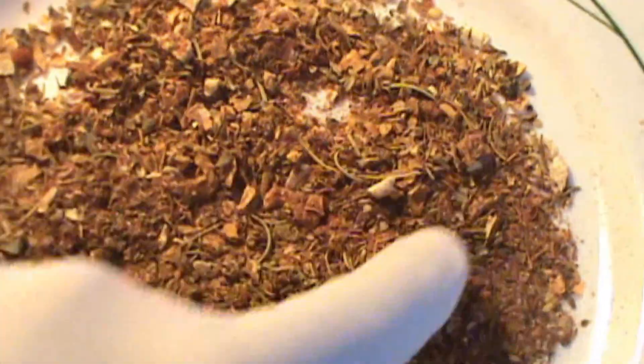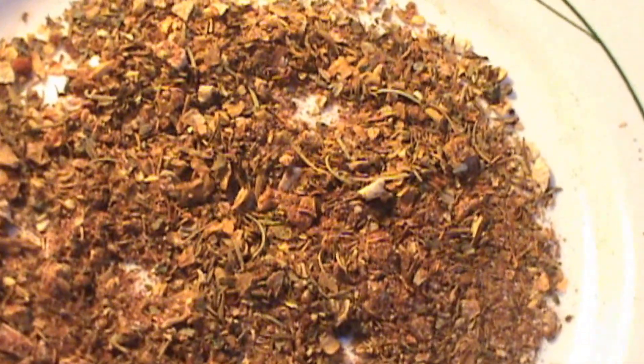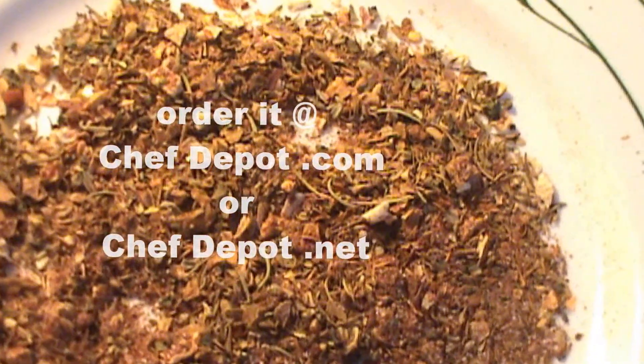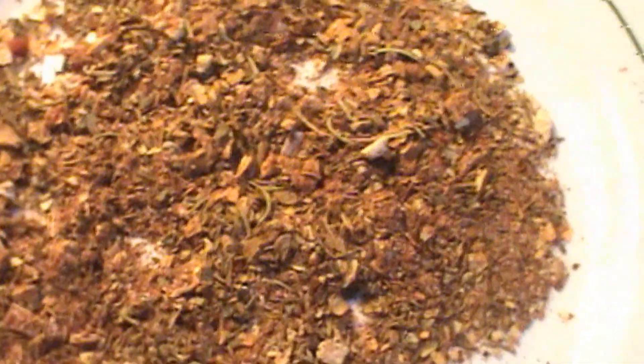These are beautiful Cajun seasonings. You've got all kinds of great stuff in there. There's salt, pepper, different spices, rosemary, oregano, basil, paprika, a little bit of cumin, onion, garlic. It's good stuff.